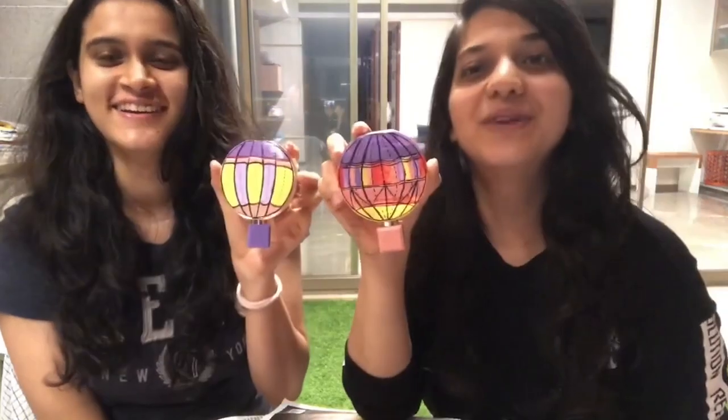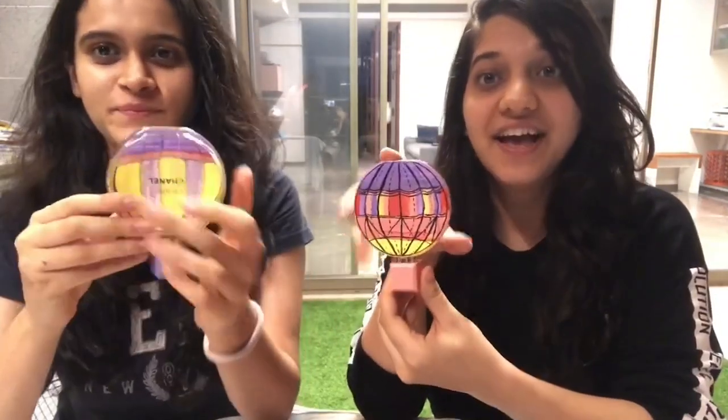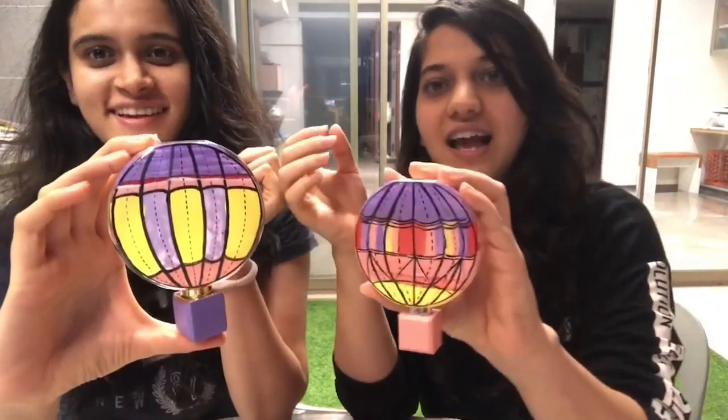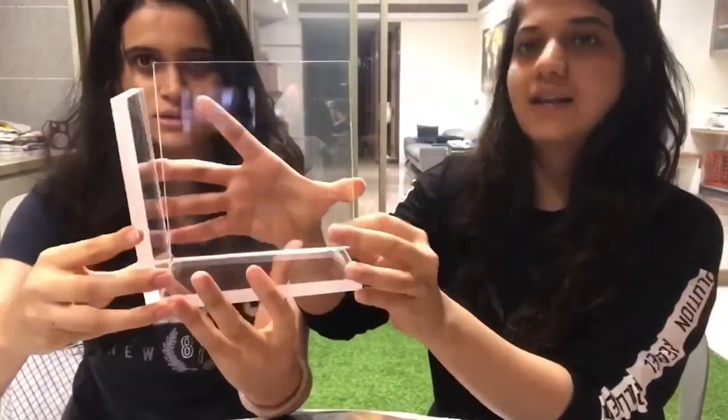We have finally finished painting our bottles and they look something like this. We had some acrylic sheets in our house so we went and got these cut, and now we are going to paint them. We are planning to make a book holder out of it, so let's start.